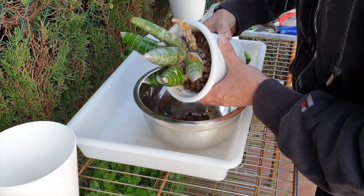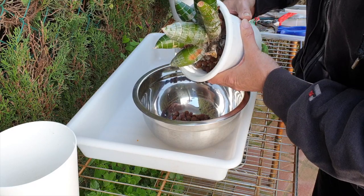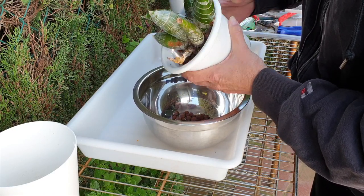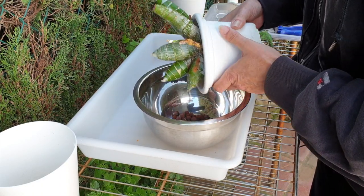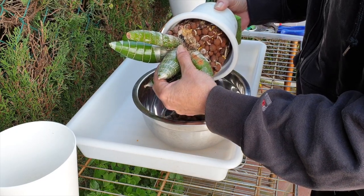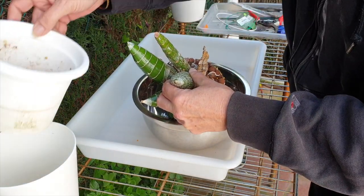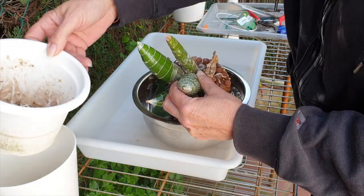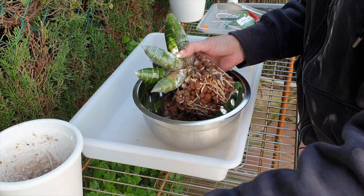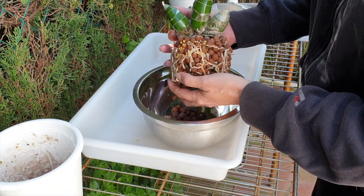It doesn't feel tough, doesn't feel rock hard like other ones that I've repotted, so I've got hope. Oh, look at that — perfect! That is actually for me the best way to do it. Now we can have a proper look at the root system.